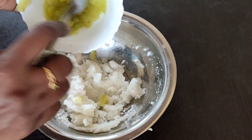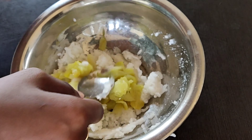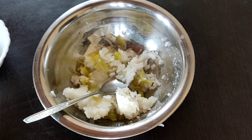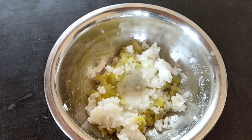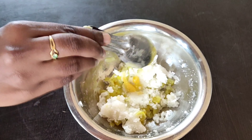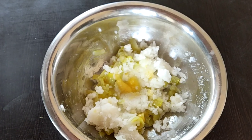Now add the pulp and mix it well. Add half a tablespoon of ghee and mix it well. Note: salt was already added while boiling the drumsticks.